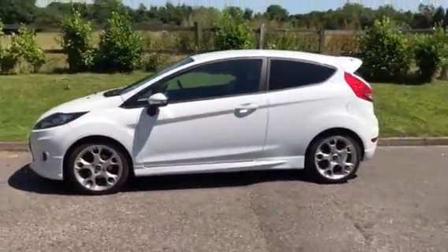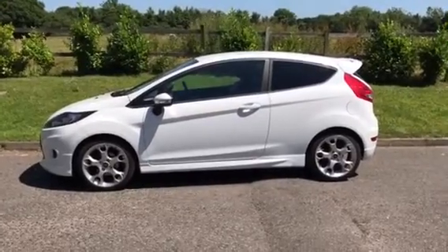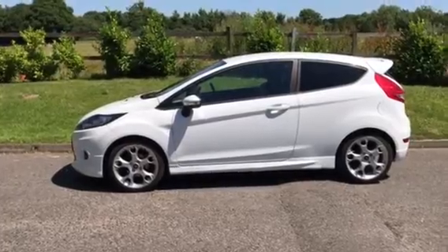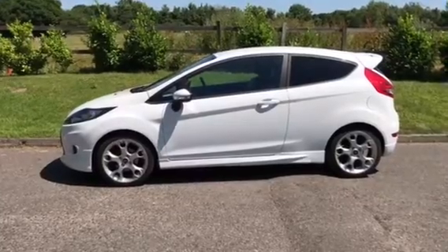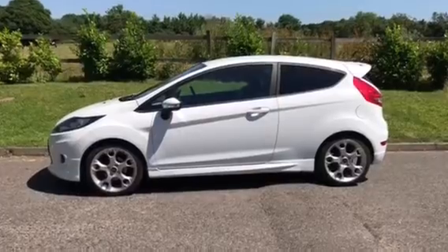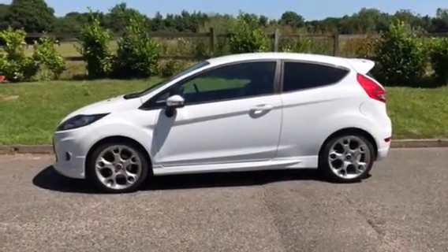She is a 2011 Ford Fiesta ZTEC S with full leather heated seats and Bluetooth. We drove her back yesterday and really enjoyed the drive — fabulous. If you'd like to see her in the flesh, give us a call on 07540 29 22 22. More details and pictures will be on our website mrsmini.co.uk. Thanks for watching.